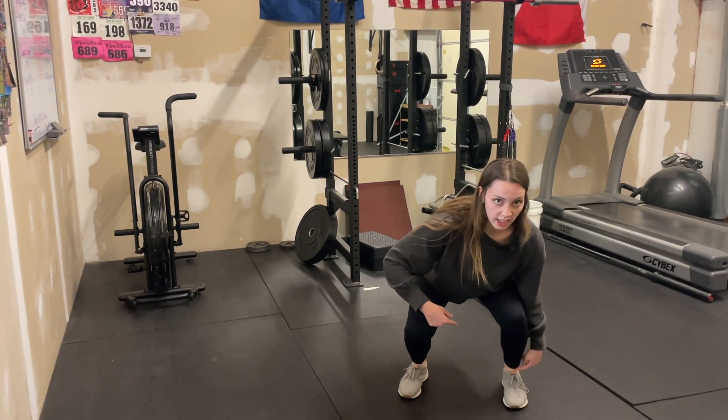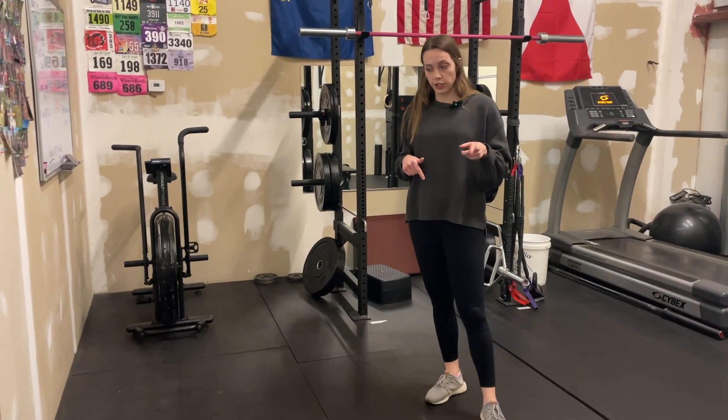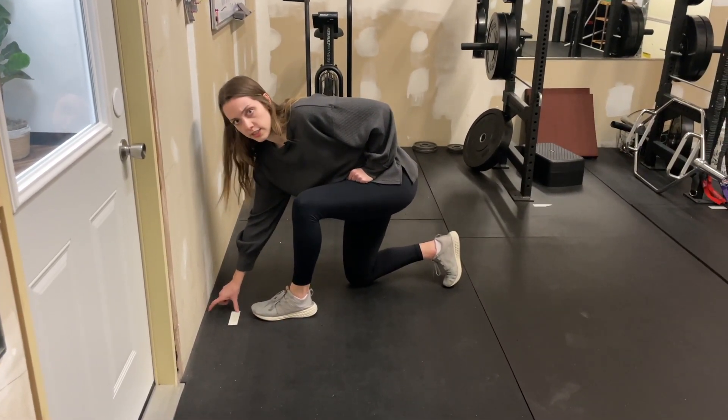So lack of range of motion here can cause knee pain here. If you've been having knee pain and have never checked out your ankle range of motion, this is what I want you to do. I'm going to come over to my tape here. This tape is about four inches from the wall — that's our goal for people.